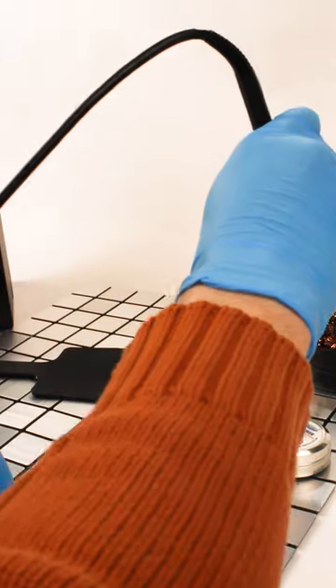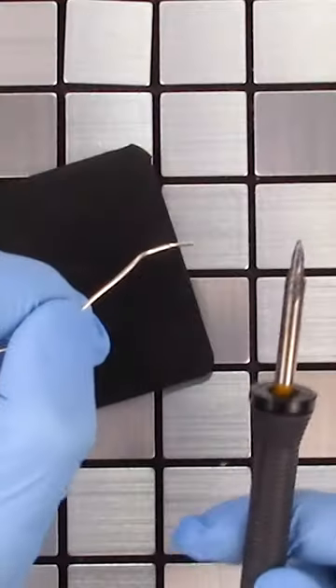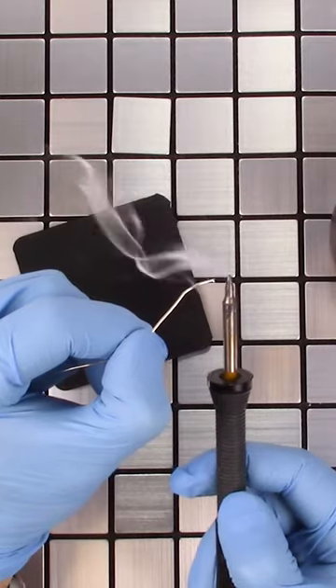Tinning a soldering iron means applying a thin layer of solder to the tip. This protects it from oxidizing as well as improving its ability to transfer heat. If you've ever had an iron that would take forever to melt solder, it probably needed to be tinned.